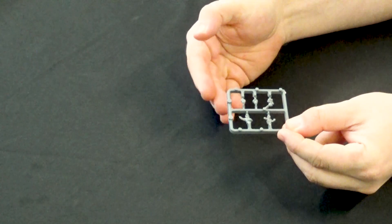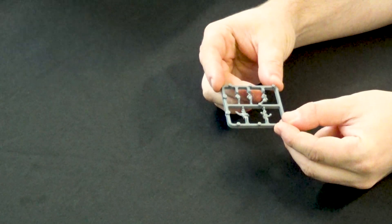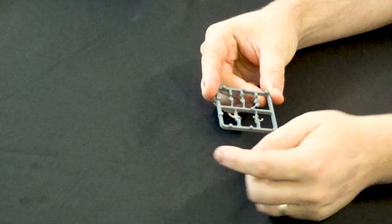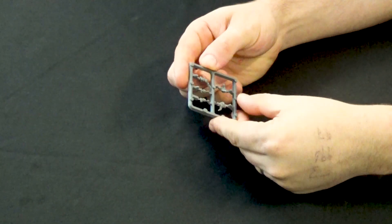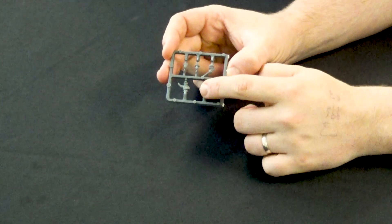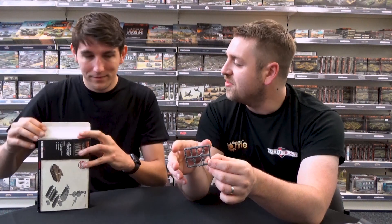The other bit of plastic in the box is the crew sprue, also called the commander sprue. You've got a couple of different options for the commanders of your tanks: the guy waving his hand forward, the bloke resting his hand on the side of the cupola holding on for dear life as they charge forward, and a couple of options where the commander is a bit lower down - there's a guy on a tank telephone or radio, doing his thing.